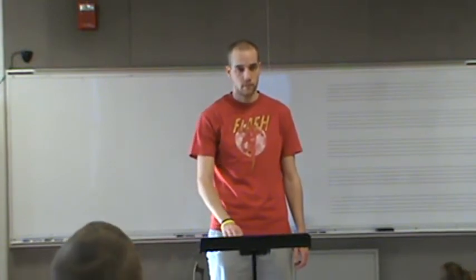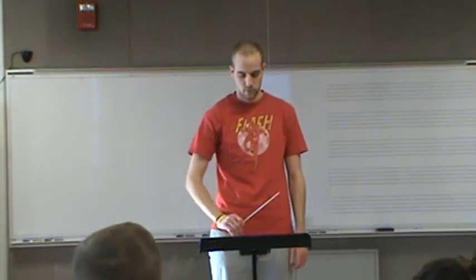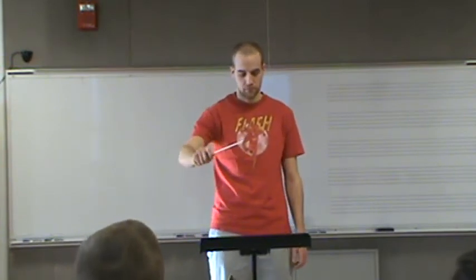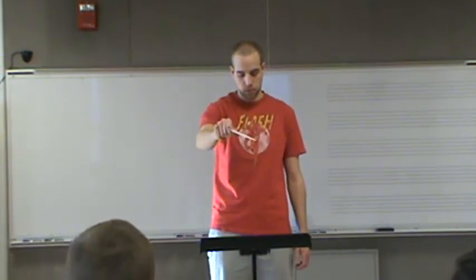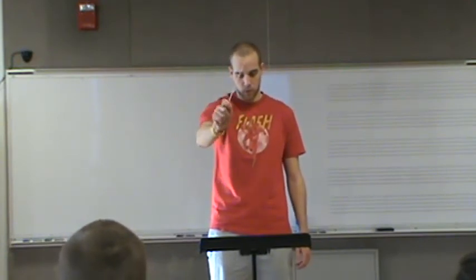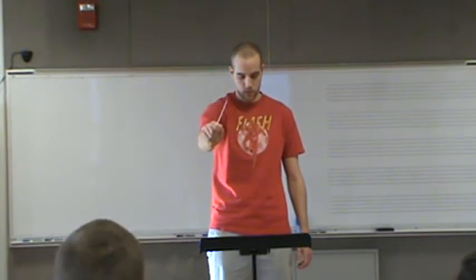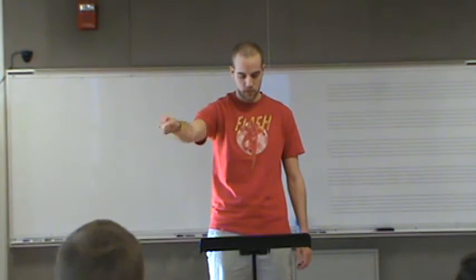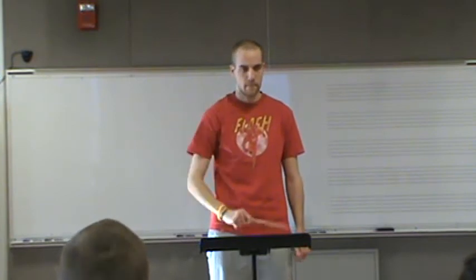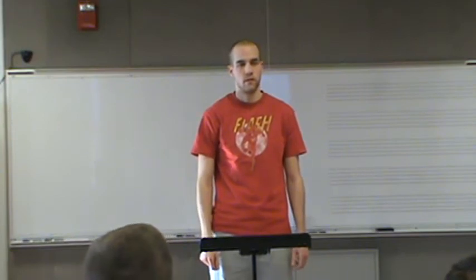I'm sitting back here because the sun is in my eyes, but otherwise from here it looks like mezzo piano. Start on measure three and get a forte and a piano. You're kind of getting a piano, I don't think you're really getting a forte peak. And you can be more stark — the contrast between the two can be greater.